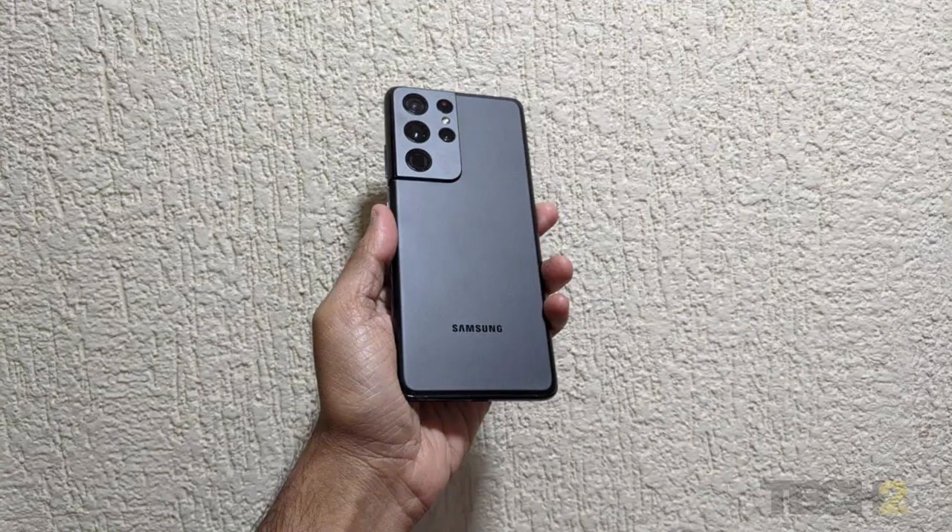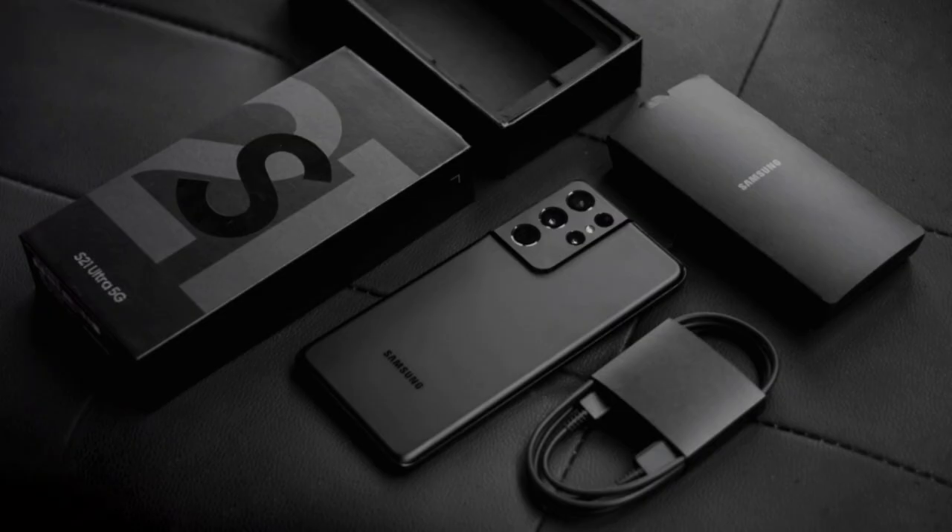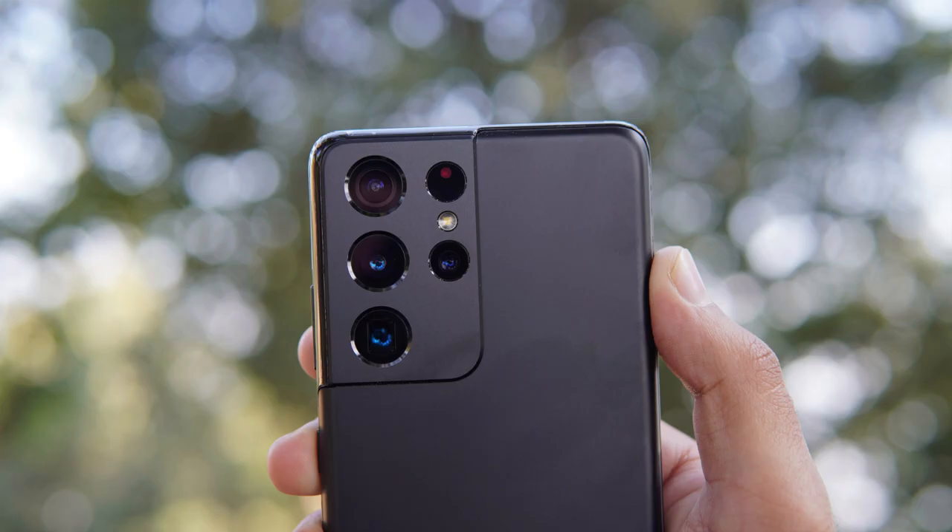The Samsung Galaxy S21 Ultra is a flagship smartphone released by Samsung in January 2021. It is part of the Galaxy S21 series, which includes the Galaxy S21 and the Galaxy S21 Plus.